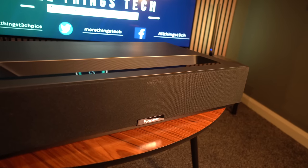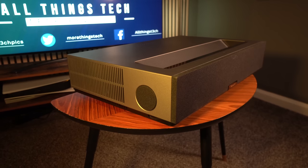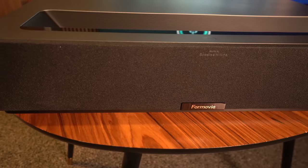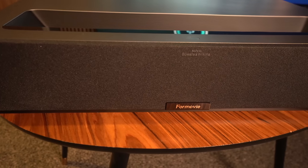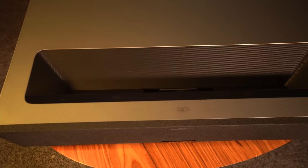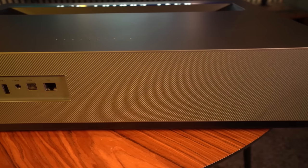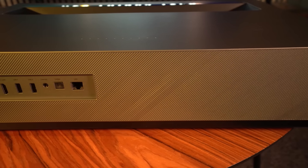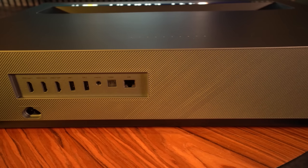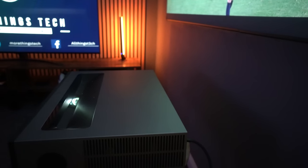The projector itself is a familiar form. I'm not a big fan of the 4Movie logo on the front — I think it should be as subtle as the very stylish Bowers & Wilkins sign. On the back you have a network cable port, optical audio, headphone port, two USB, and three HDMI ports, one of which covers HDMI ARC.